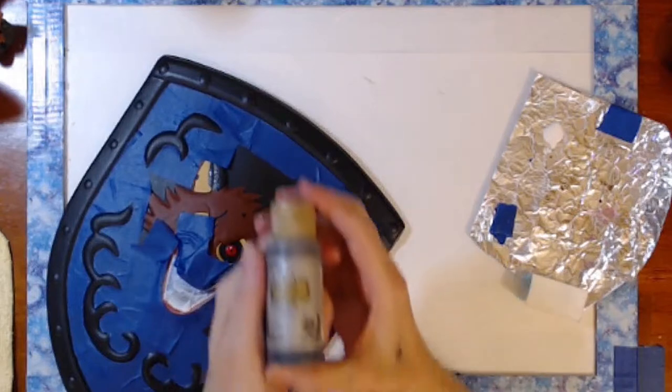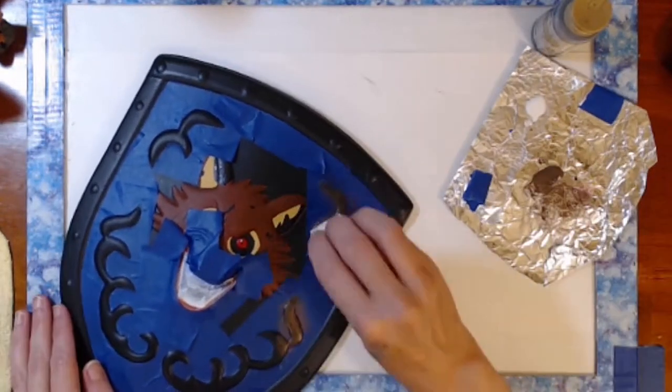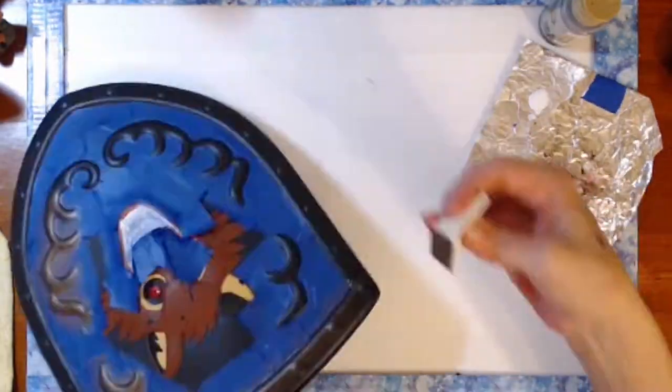For the accents and edges, I used a metallic Venetian gold. I wet down a makeup wedge very lightly and just sponged the paint onto the raised areas all along.